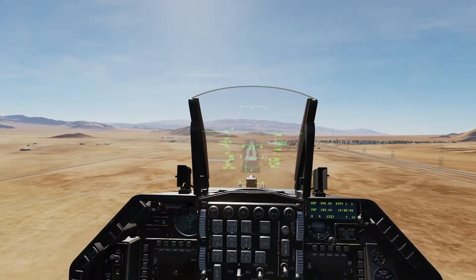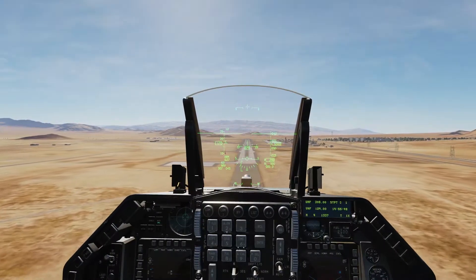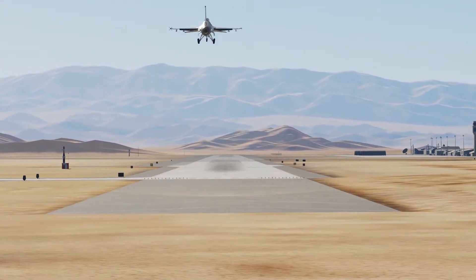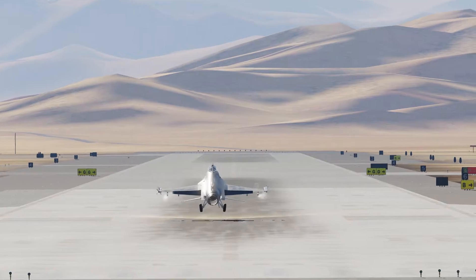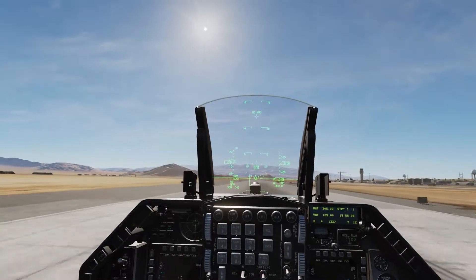Right when the tip of the runway is underneath the nose — right about now — we start our flare. Pull up a little bit, drop the throttle, flare, drop the throttle. And you want to hold that nose up as long as you can.